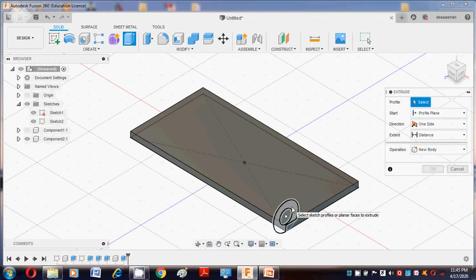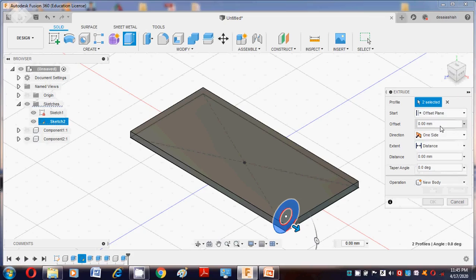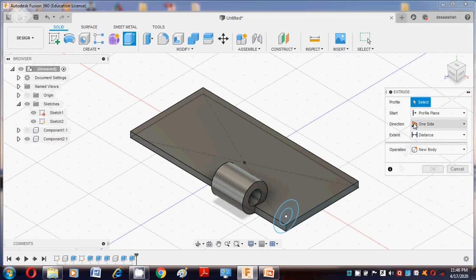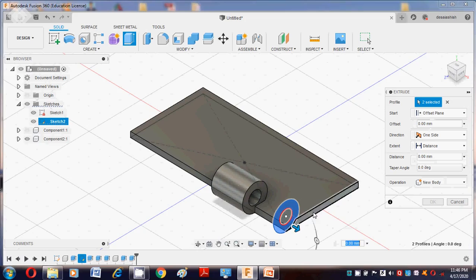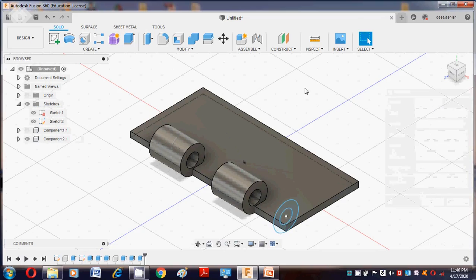Again select the circle profile and go to Offset Plane. Put the offset value as minus 30, and the distance is also minus 30. Join operation, say OK. Press E button again, select the profile, go to Offset Plane, offset is minus 90, distance is minus 30. Join operation, say OK. This is regarding the second component.